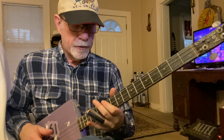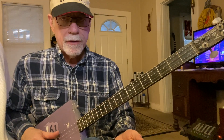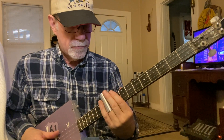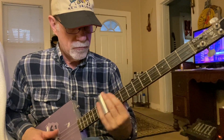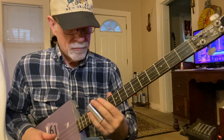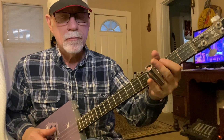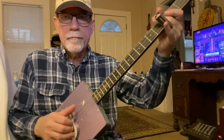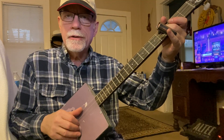Now I'm going back to that part again — that's 10, a real quick open, back to 10, back to 0, back to 10, and then 10 up to 12. I'm doing just the outside two E notes on that one.